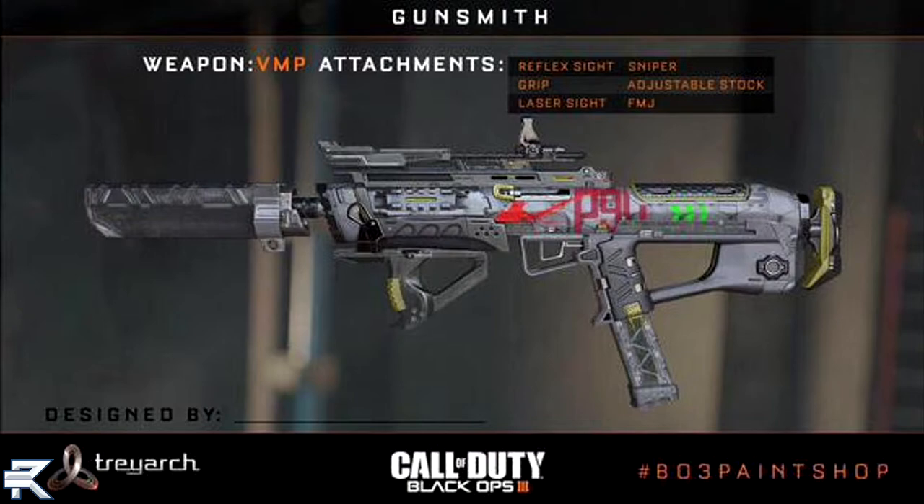One thing I should point out is FMJ — I don't believe that's been in Call of Duty since Modern Warfare 2. So FMJ is going to be making a return in Call of Duty Black Ops 3, and I'm very excited about that. I love that attachment, and it is going to be very helpful for the snipers when you're able to enable that on a sniper rifle.